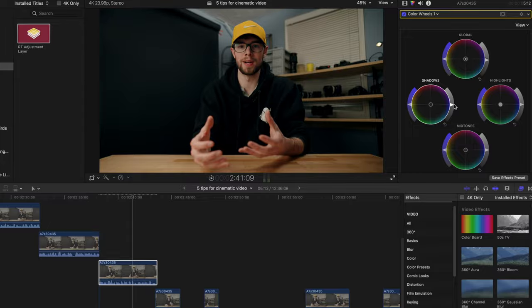This more flat footage makes it really easy to adjust it however you need — whether you want something bright, punchy, and saturated, or something darker, desaturated, and grittier. You just have a lot more room to work with these colors when you decrease the saturation, sharpness, and contrast in-camera and decide what to do with it in post.